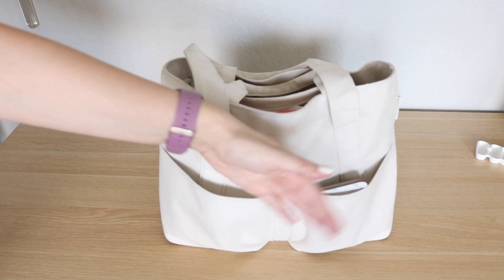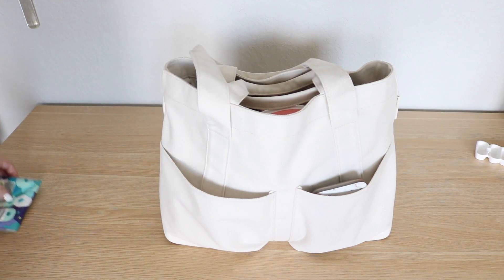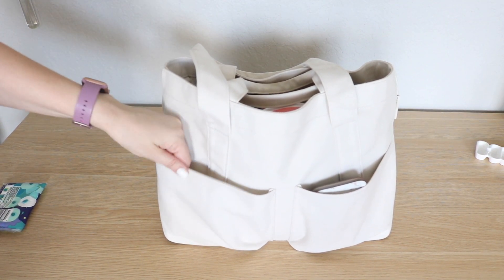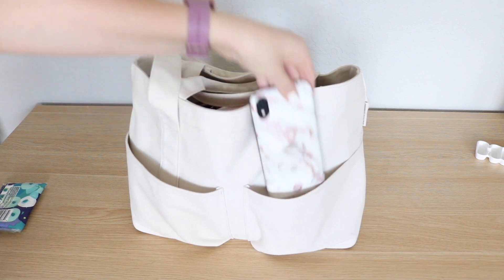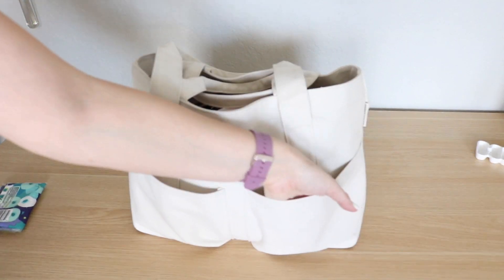The Vita Tote has four pockets along the outside of the bag. In this pocket I have a flat package of Kleenex. Next to it I have my cell phone and a hair tie.